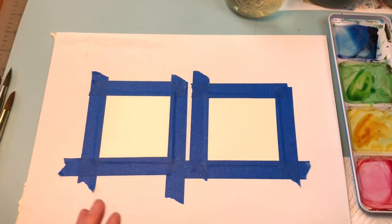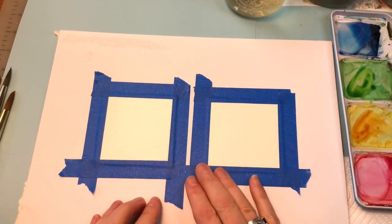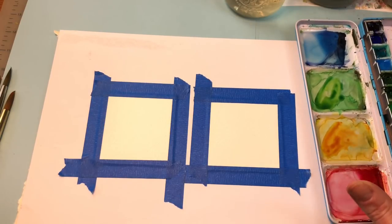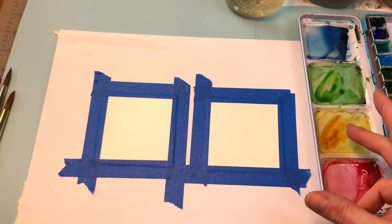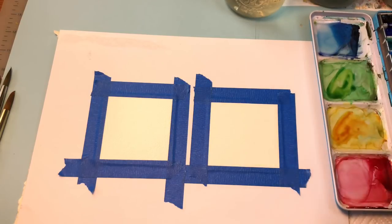I'll go over some of my supplies. I have two pieces of three inch by three inch square. I'm using 100% cotton Arches paper. I have my palette here with my colors mixed up. I have pink rose in here, medium yellow, bright green, and a cobalt mixed with some indigo. I've got my water.